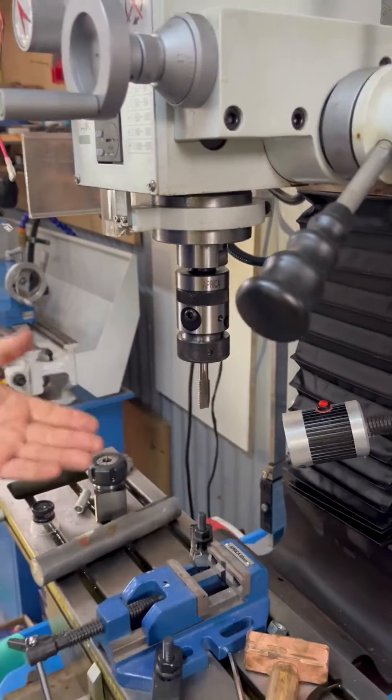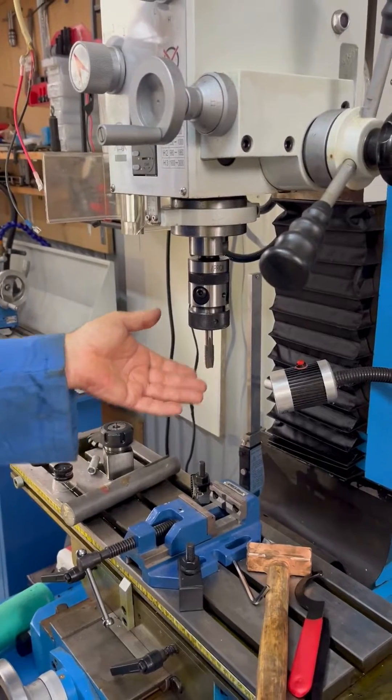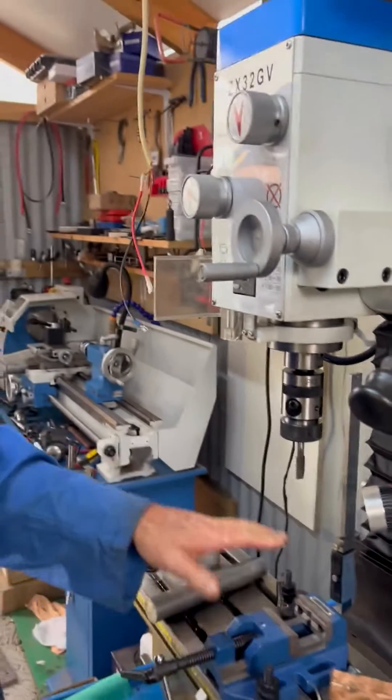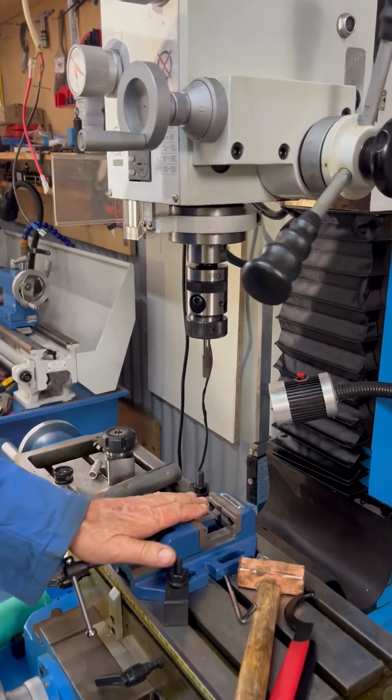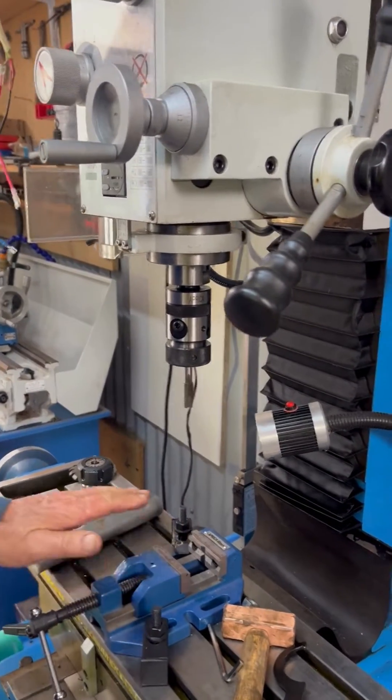Now once that's been locked in place — these are gun taps by the way, especially special purpose for just doing tapped holes. You need to have a reverse on your machine for these to operate properly.